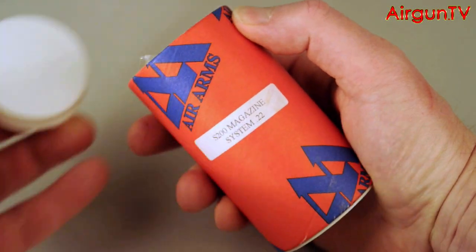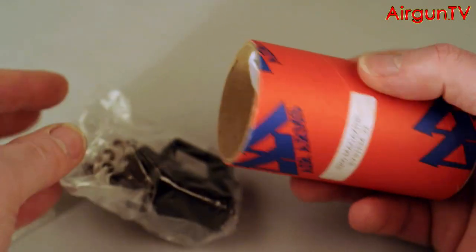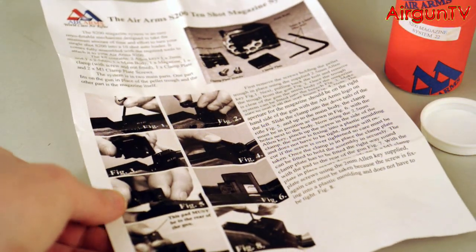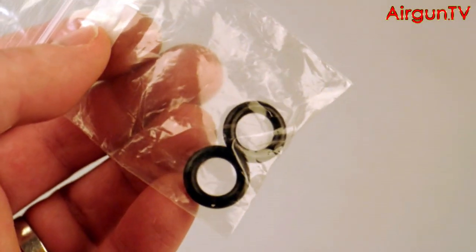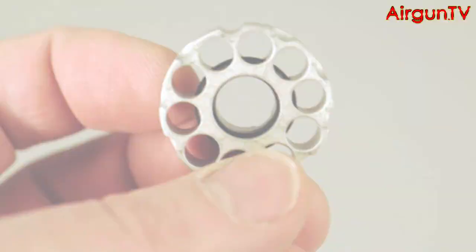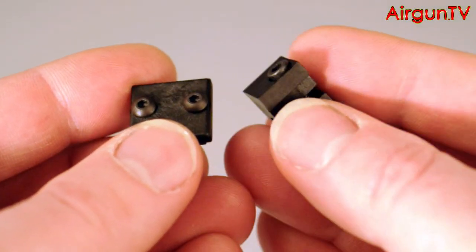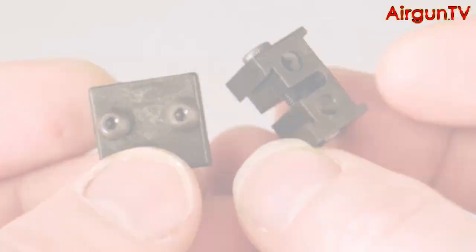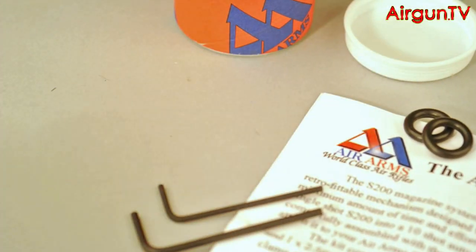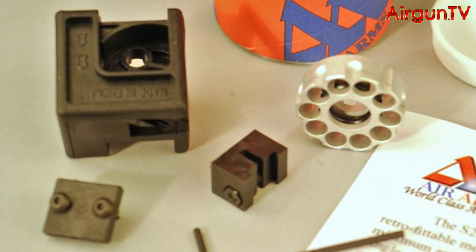The conversion is a British-made example of pure design genius, supplied in a short tube containing everything you need to uprate your single-shot S200 to multi-shot status. Instructions, which you won't need because you're watching this. A couple of spare O-rings, which are used to hold the pellets in their chambers. The 10-shot rotary magazine itself. The cassette inside which it all revolves. A couple more bits to help anchor it to the breech. And you even get the two hex keys you need to undertake the conversion. There's not a lot to it – and that's an indication of how simple this conversion really is.